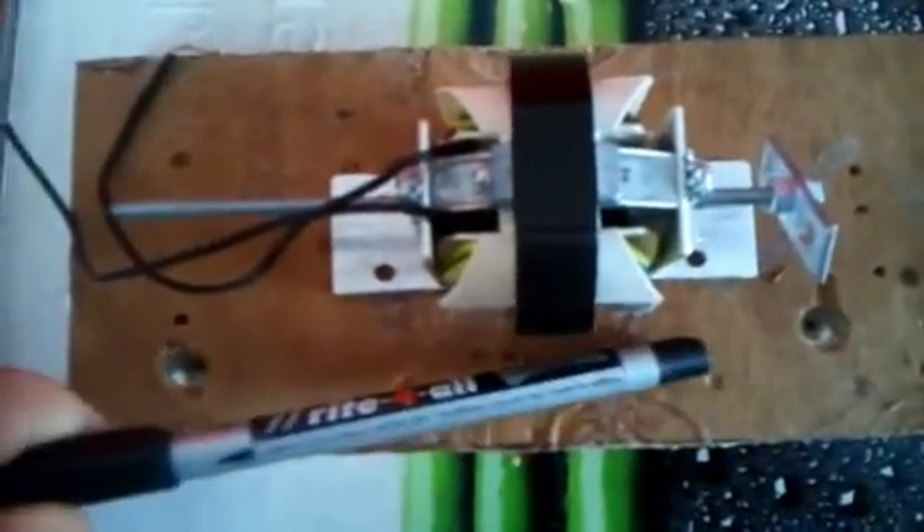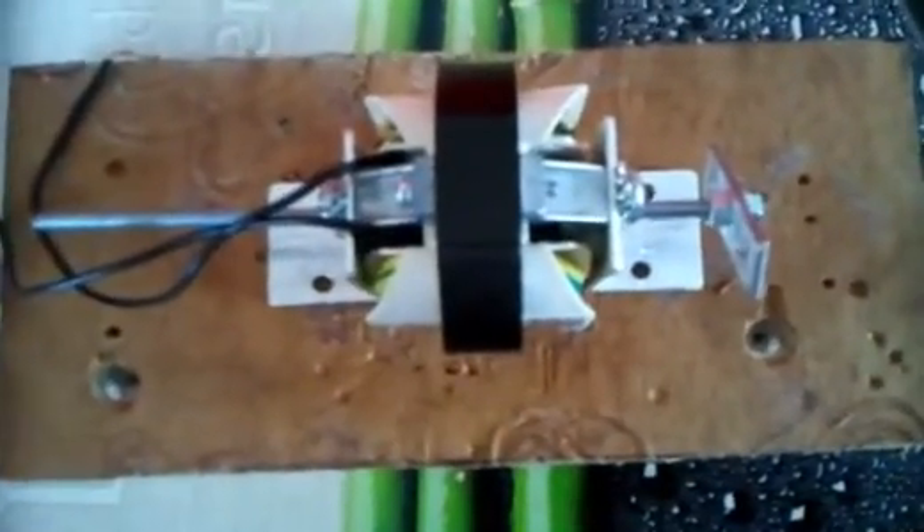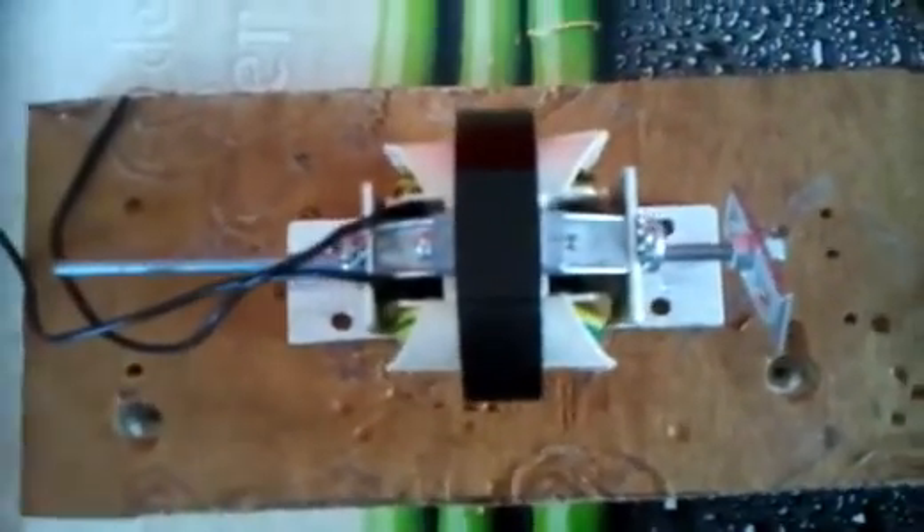Sans cache, c'est très mauvais en cas de puits. Donc, mieux vaut adapter le cache au moteur que le moteur au cache. Je vais laisser quelques millimètres à droite et à gauche, et avec un stylo, tracer un trait, et composer ma pièce.